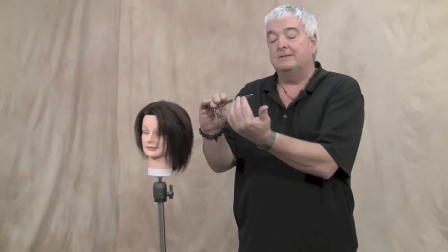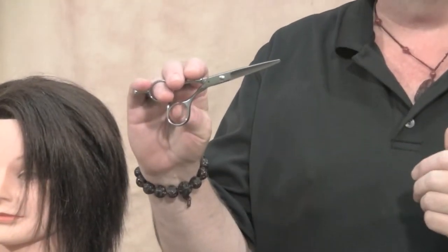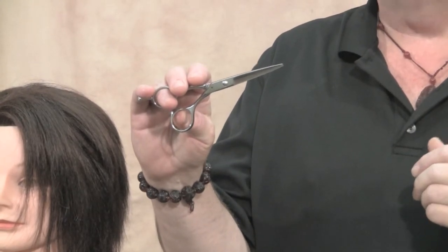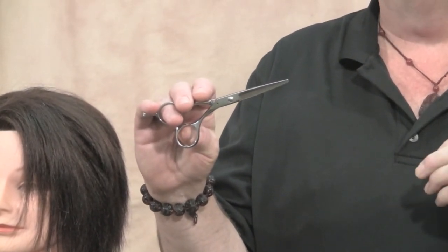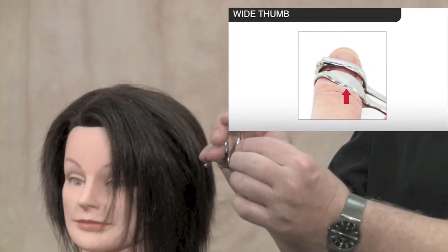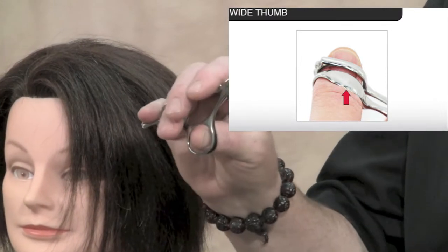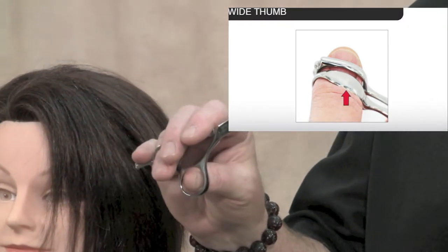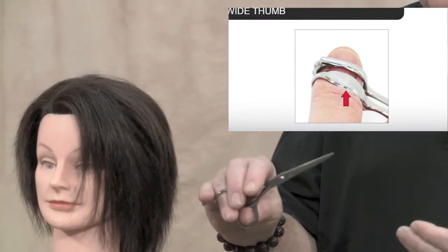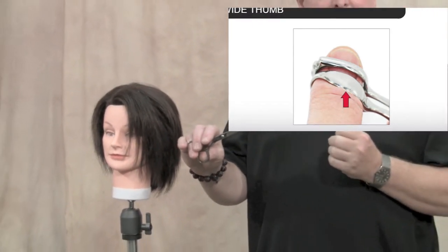The name Classic implies a classic design, and to the extent that it's a classic offset crane style handle, that's true. However, the classic design harbors a lot of very modern features, starting with a very wide contact thumb, so that when you lay your thumb into the thumb hole, the pressure against your thumb is spread out over a wider area as you cut, so that you don't have to bear all the pressure of cutting on one narrow band of your thumb.